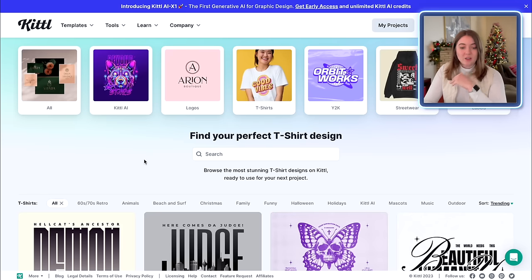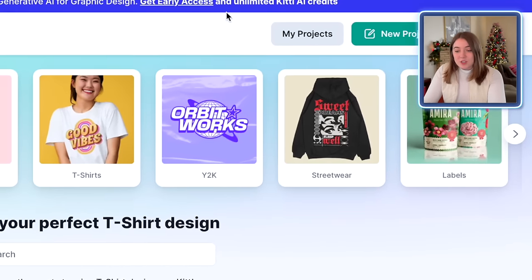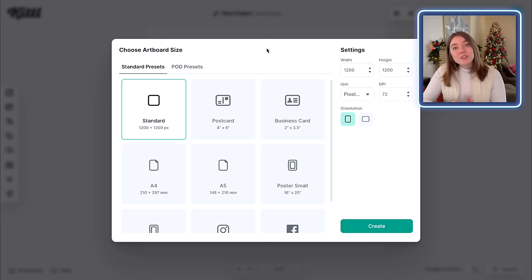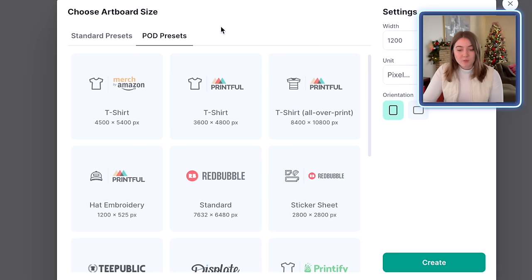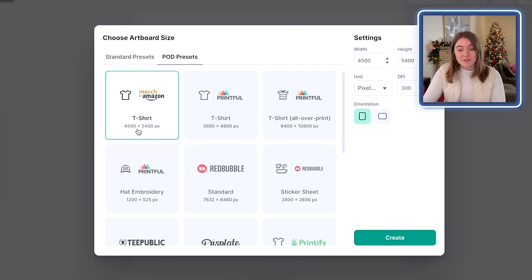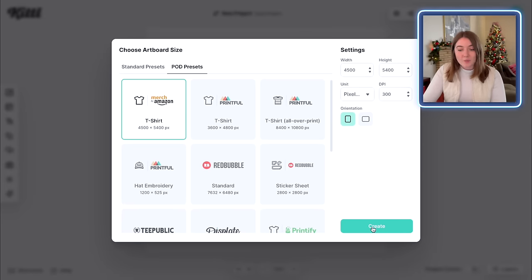I am over here on my Kittle account, and I am just going to go over to the upper right-hand side and click on a new project. It's going to prompt us to choose an artboard size. One thing I really like about Kittle is you can go over here to where it says POD presets, and then you can simply choose the platform that you're going to be selling on. Amazon Merch is a site that I love to design for, and I find that that 4,500 by 5,400 pixel size is one that just works really well across the board for all of my t-shirt designs. So I'm going to go ahead and click that option and push create.